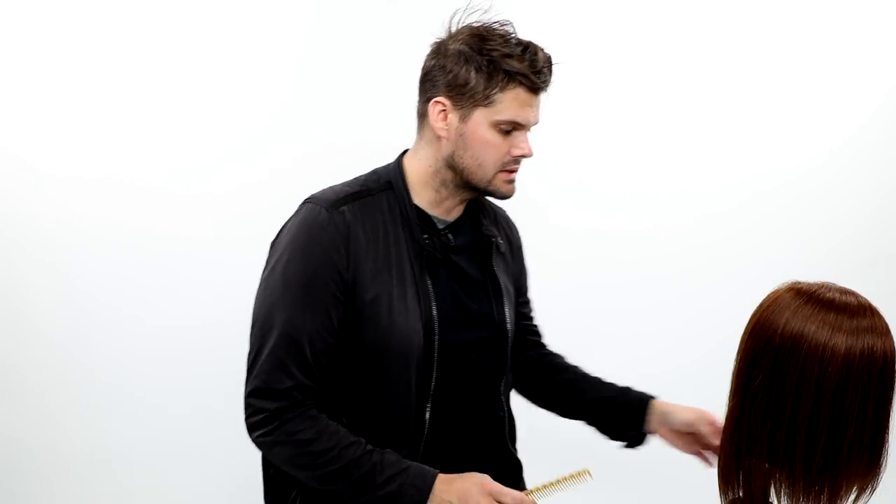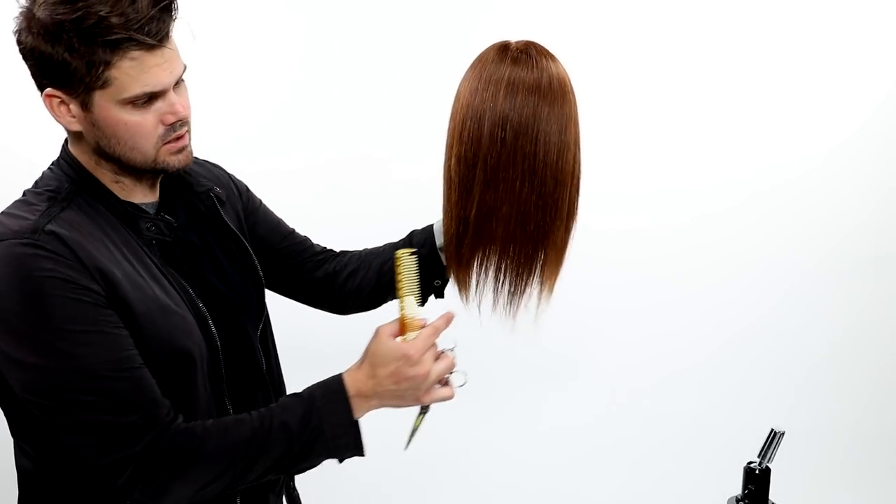If a guest comes in trying to grow their hair and hasn't been in the salon in a while, you'll need to do a nice cleanup. The way I like to do it is to completely blow dry and smooth the hair out first — you can't really see split ends as well when hair is wet. Once I smooth and polish it, I can really see where the hair is weak at the bottom.